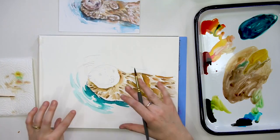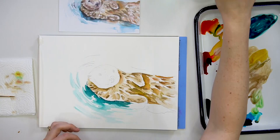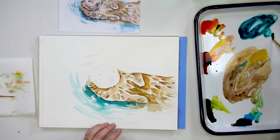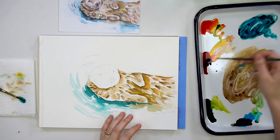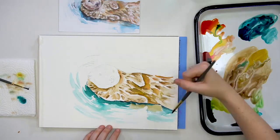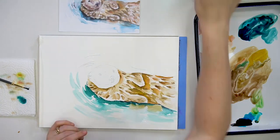Now I'm going to start adding water to my otter by mixing a little bit of red with my blue to get a nice dark value. I want to make sure that the darkest value of the water is right next to my otter, and then I'll add water as I move away from the otter to communicate a lighter value.